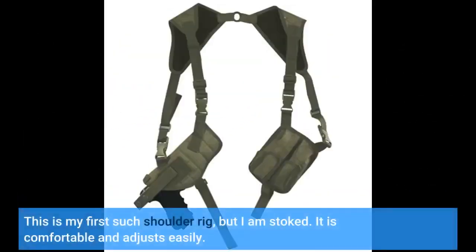This is my first such shoulder rig, but I am stoked. It is comfortable and adjusts easily.